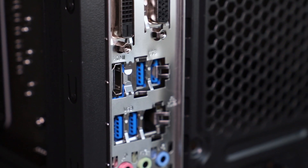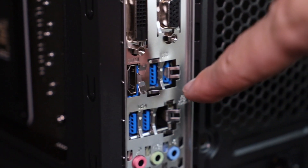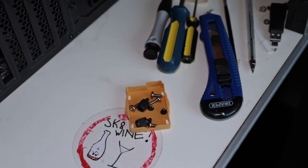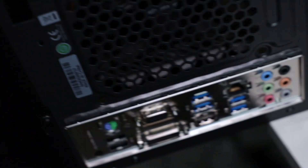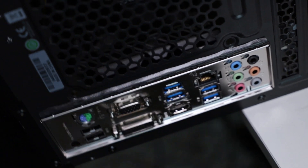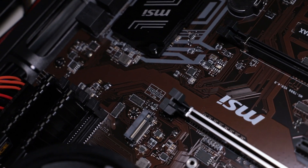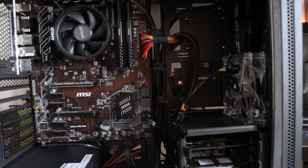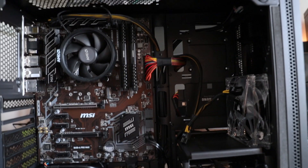First mistake — I'm going to have to remove the motherboard because the front panel connectors need to be on the other side. A magnetic screw holder has been a lifesaver here. I've replaced the motherboard and there are so many things to think about — like scratching the back of the motherboard on the case standoffs, which I hadn't considered. I hope I haven't ruined it. I've replaced the connectors on the correct side now, though I'm so confused.